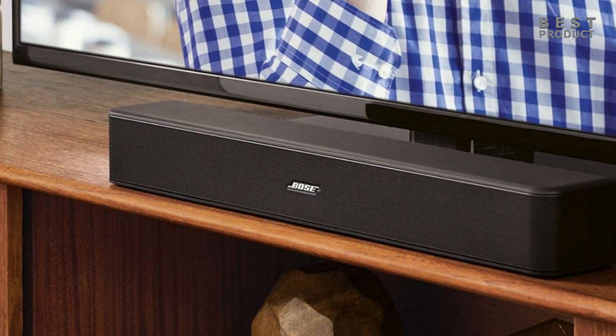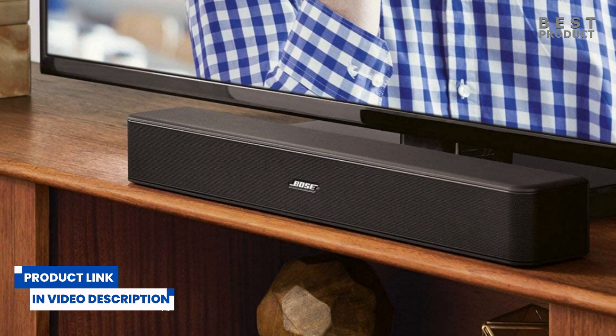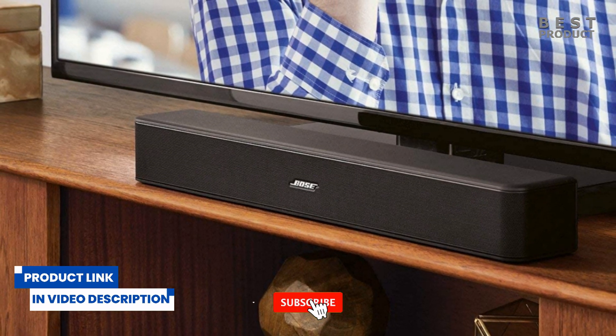For buying options and more information about this soundbar, check the links in the video description. If you want to see more videos like this, be sure to subscribe to my channel.